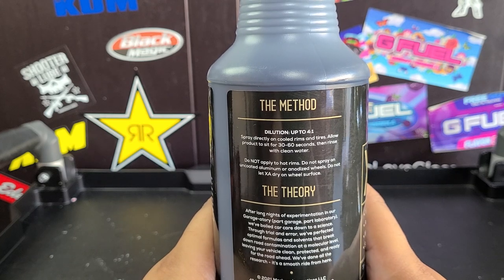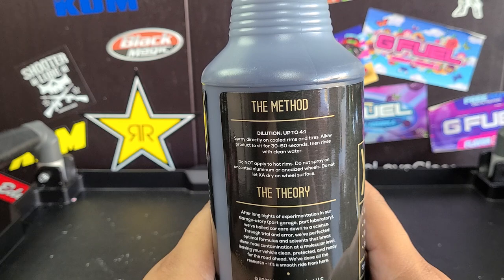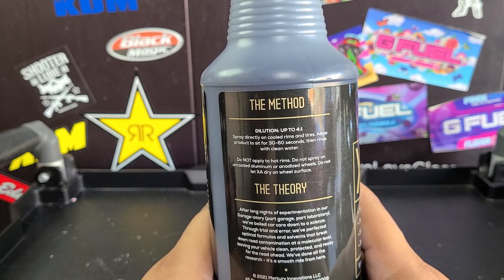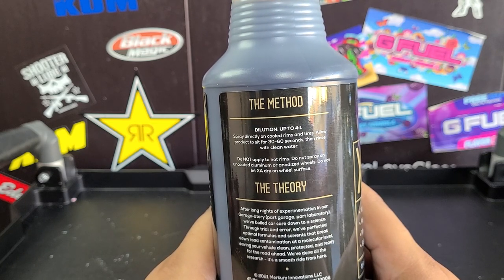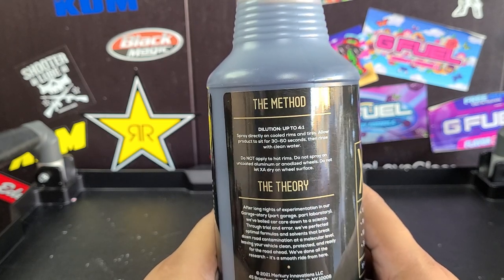It says dilute up to four to one, but doesn't say you have to dilute, so I'm gonna use this full strength. It doesn't say to agitate — just spray directly on cold rims and tires, let it sit for 30 to 60 seconds, and rinse with clean water, so we're gonna power wash it. It says don't apply to hot rims, raw aluminum, or anodized aluminum, as this will mess up your mirror finish or anodized finish.